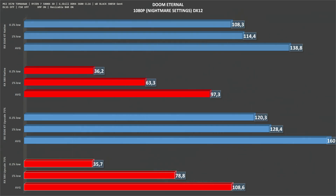Next up we have Doom Eternal, which runs on everything. The RX 580 at native resolution gets 97 fps on average, while the 5500 XT gets 139. With upscale set to 75%, the RX 580 gets 108 and the 5500 XT gets 160. It's another of those games where it is pretty much playable on both, but again the RX 580 falls behind the 5500 XT.